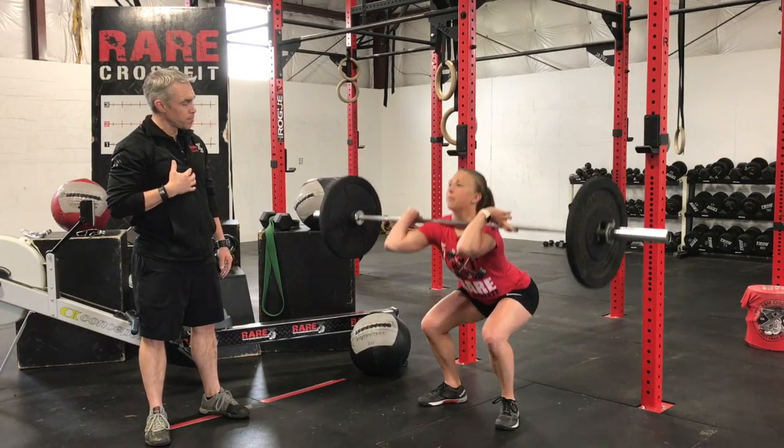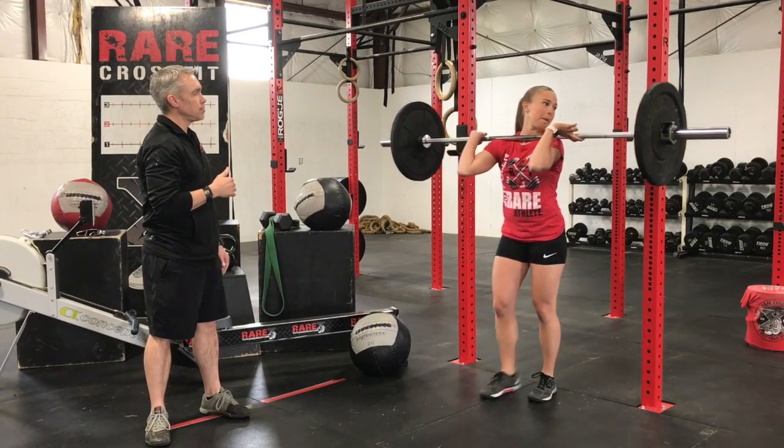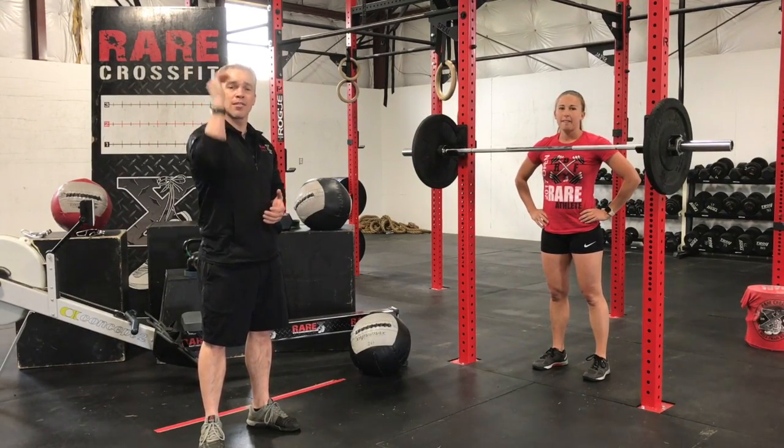So let's do one more great front squat. Great job. That's the way to do an awesome front squat — really driving those elbows up, guys. We'll see you soon.